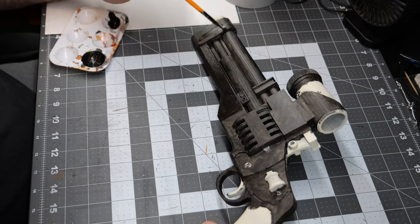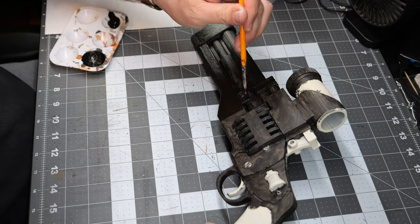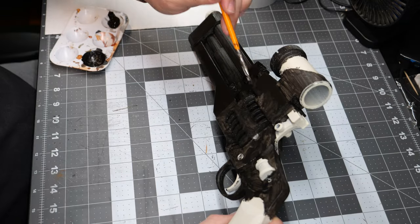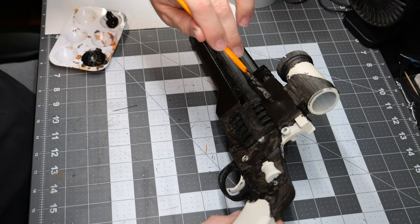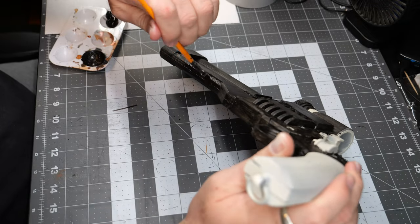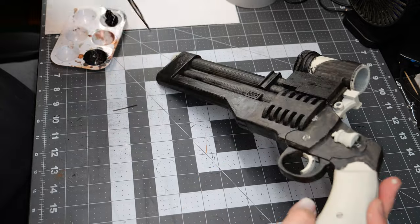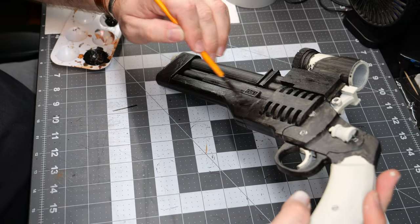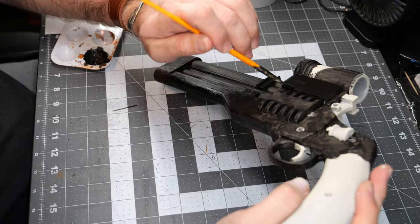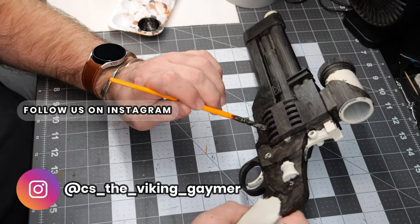We're going to paint the stock sections — anything that isn't the barrels or the little greeblies attached to the sides — in just a flat Mars Black. This will give it a nice dark coating but still allow a little bit of the metallics underneath to show through without it being the same coloration as the rest of the piece.